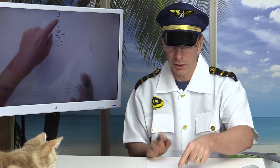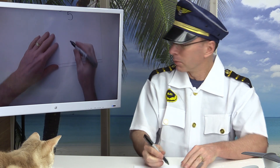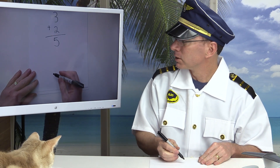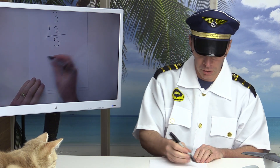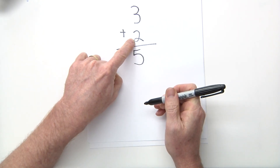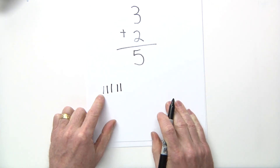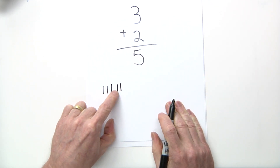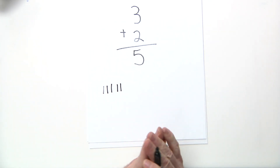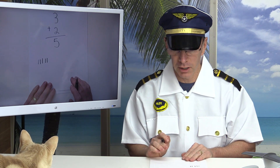Another way is by using tally marks. You could use tally marks to find three plus two — you do one, two, three marks, plus another two marks: one, two. Then you count all your tally marks: one, two, three, four, five, and you find the answer that way.